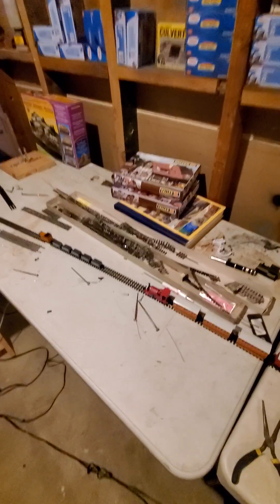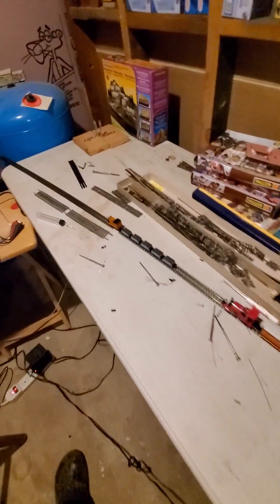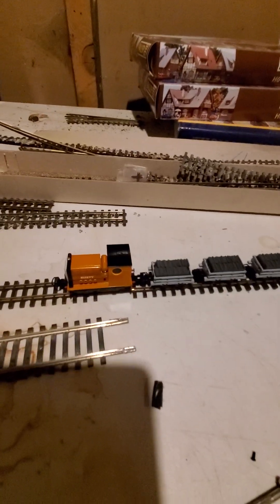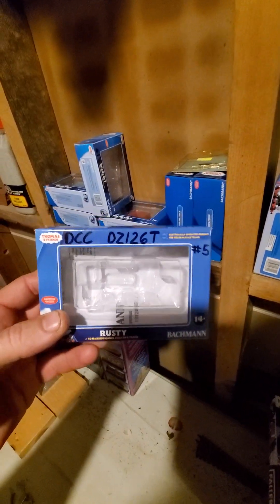Alright, hi everybody. Thief River Falls Model Railroad Club here, Skarloey Railway Edition. We successfully got Rusty DCC'd, and it also has a DZ126T decoder in it.